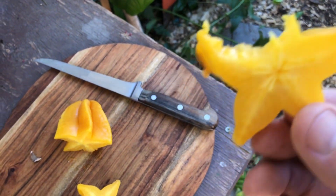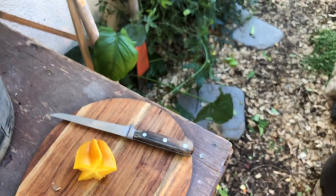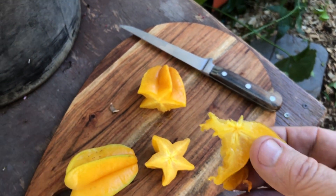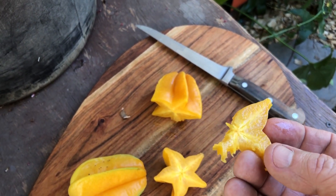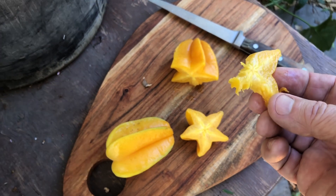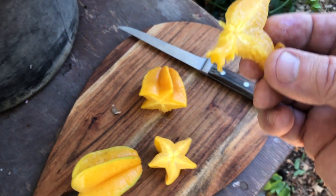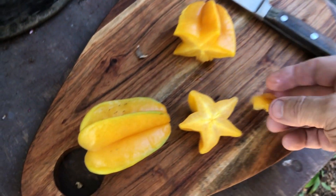This is sweet — if not way sweeter — I would say way sweeter than grocery store star fruit. Very juicy. Here in the valley, star fruit ripens in October, same time as my tropical guavas, and it's still warm — we're in the 80s during the day, 50s at night, though we've been a little bit cooler lately. Wow, that is very good.